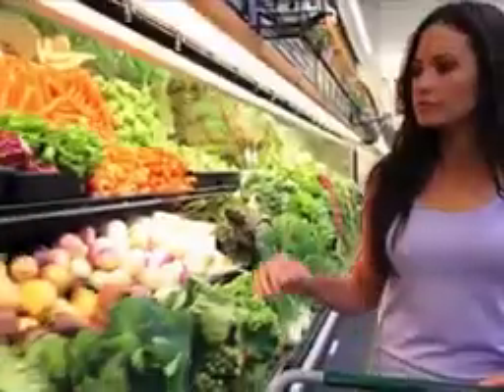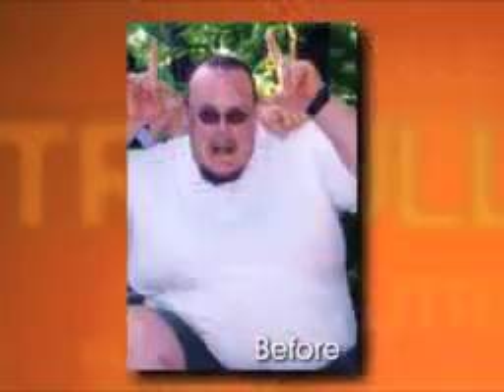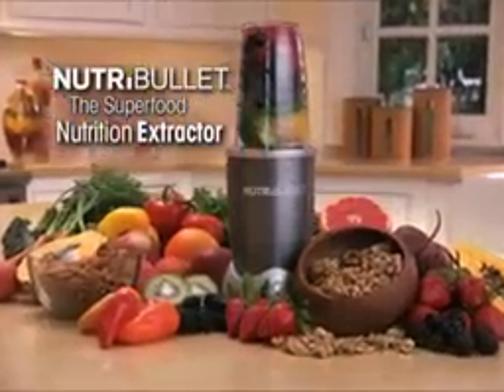Nutrient absorption. We need to increase the nutritional power of the foods we eat every day to dramatically change the way we look and feel. And the great news is, now we can. Introducing the NutriBullet, the superfood nutrition extractor.